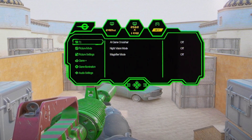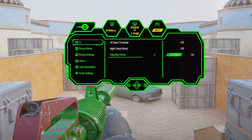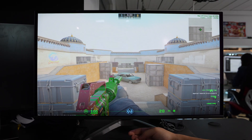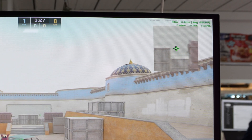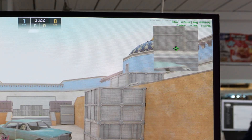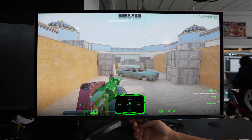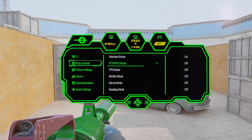Going back to the menu, we have picture mode. You have standard, RPG mode, FPS mode, and other modes to make viewing easier. FPS mode essentially just increases the saturation. In the picture settings you can adjust brightness, contrast, low blue light, sharpness, gamma, aspect ratio, color temperature, hue, saturation, eye shield, and reset picture settings.